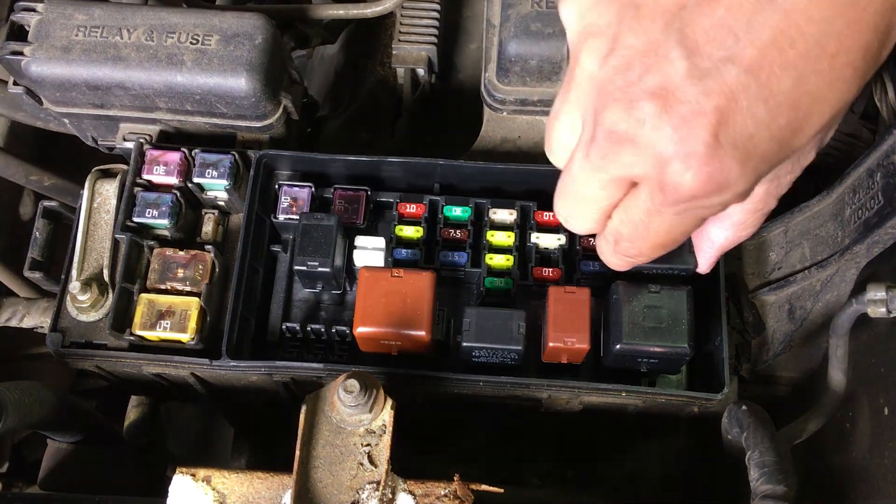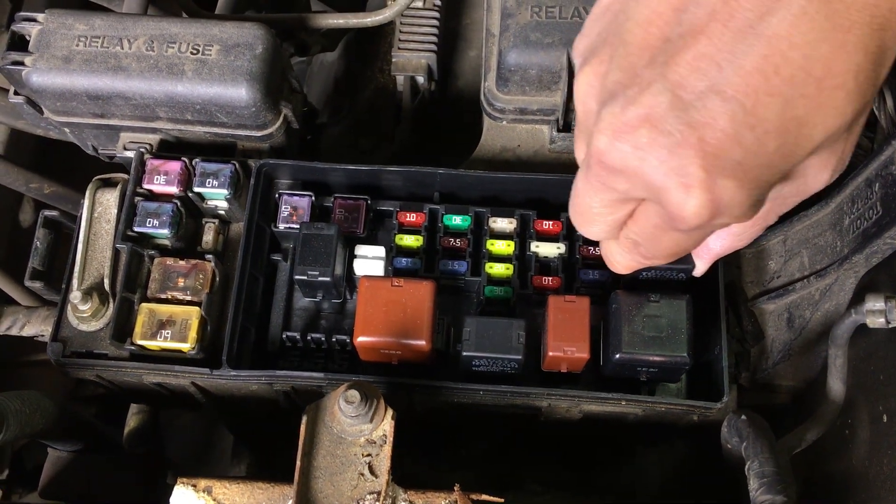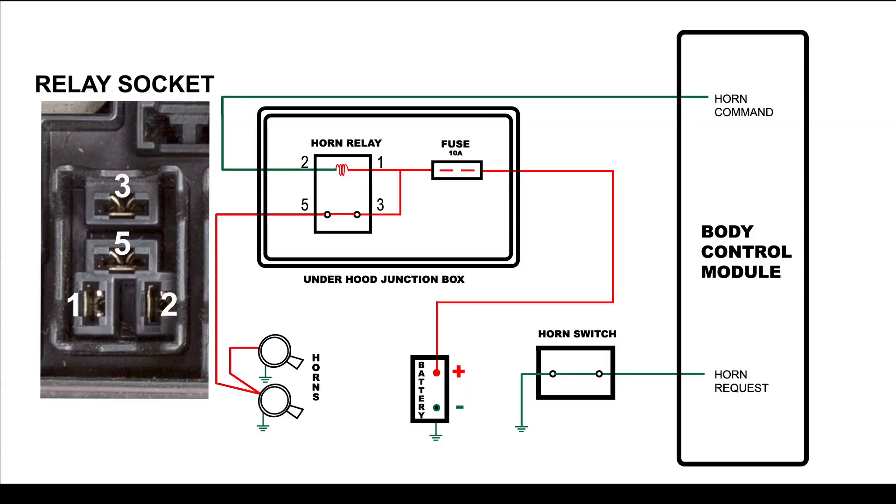Next, remove the relay to expose the relay socket terminals. We will use these terminals to test the fuse, wiring, body control module, horn switch, and the horns themselves.